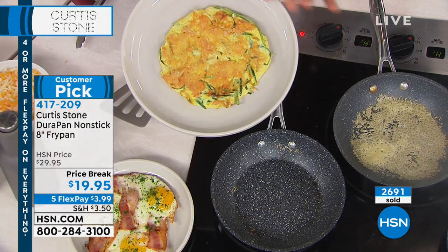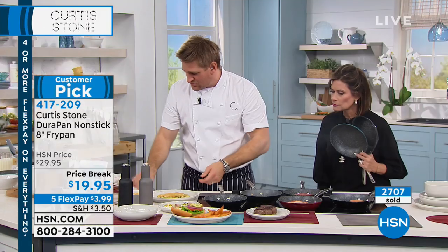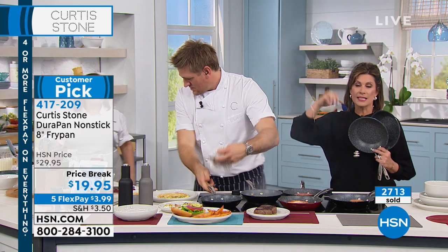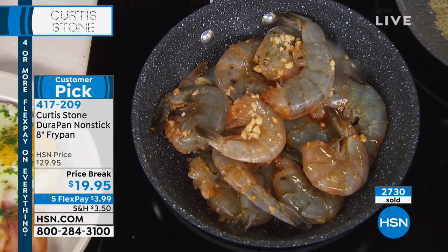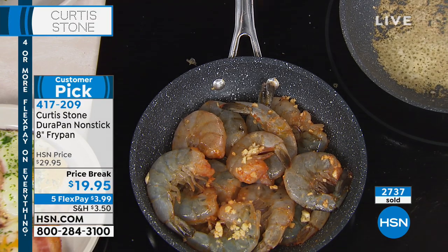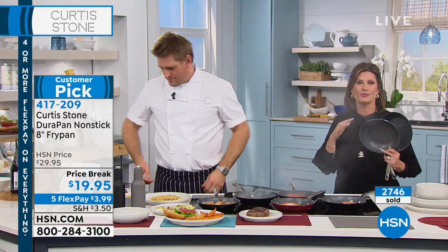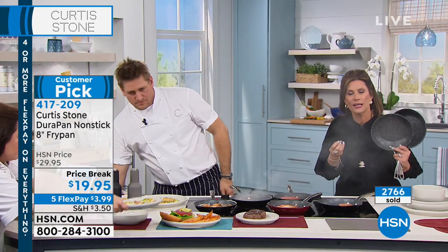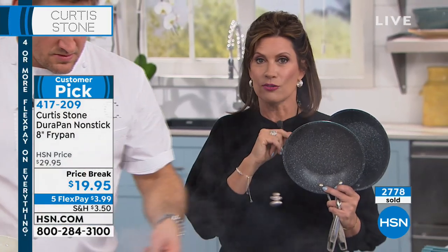They're also available. I know a lot of you are on the line for this cookware. If I could encourage you to use the HSN app, go to HSN.com and use express ordering to try and get through. People are loving this piece. The 8-inch fry pan is our workhorse — $19.95. And today with five flex payments, we're giving you a chance to really experience it, just like our last caller was saying. Don't forget about our today's special — we'll give you another look at that in just a minute.